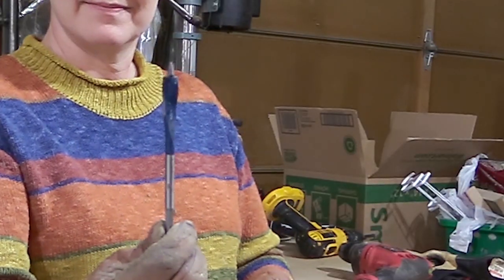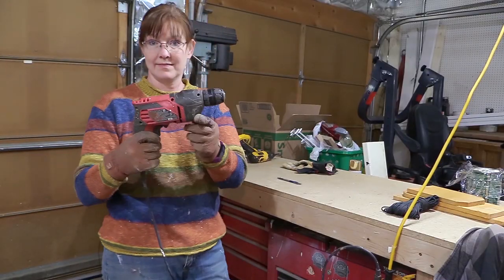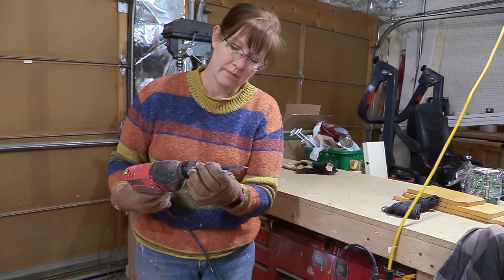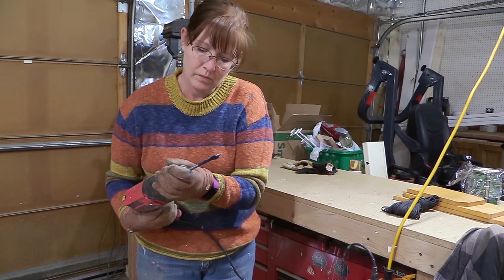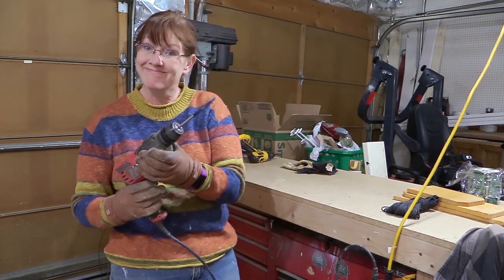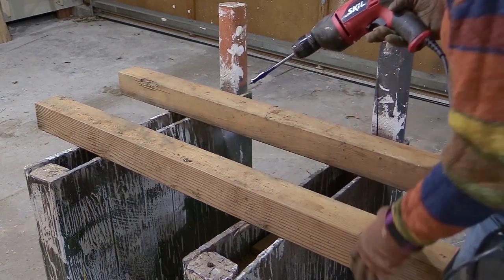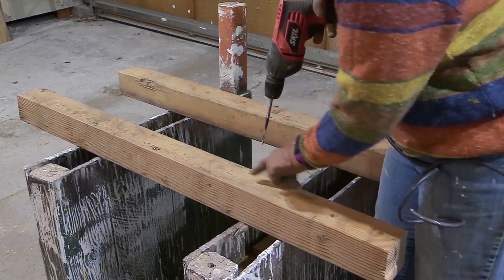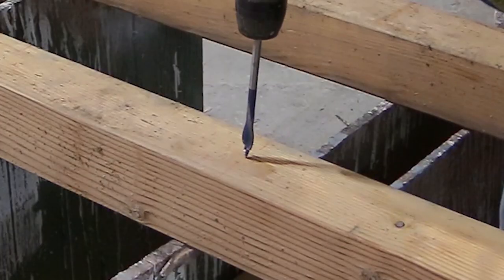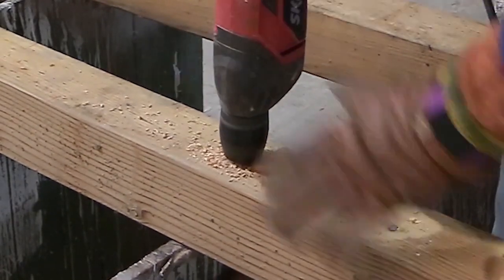This is the drill bit that I like to use — it's an Irwin Speed Bore spade bit. I put that into my drill, and when I'm drilling the holes I find it works best to have a drill that is plugged in. This is an 18-volt drill. Then all I have to do is drill the holes. I try to keep it in the center as much as I can and also make sure that I'm going straight up and down when using the drill.